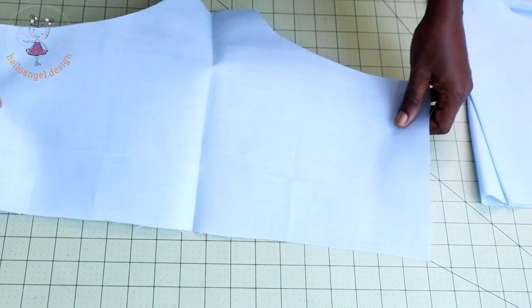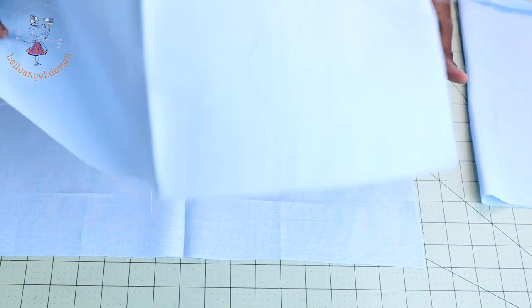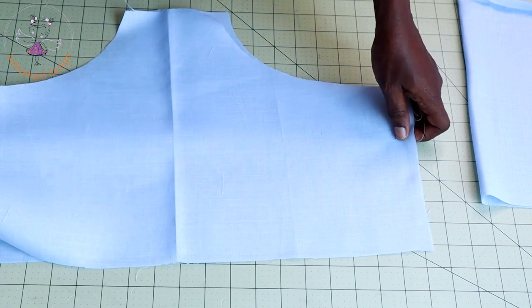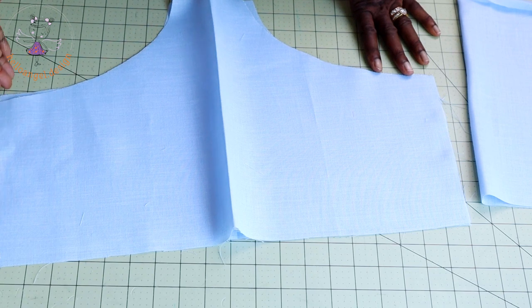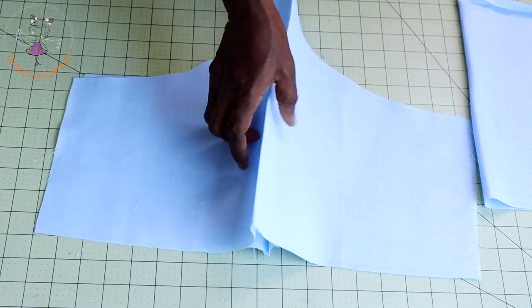Open your diaper cover — this is the back, which is always bigger than the front. Put both side seams together and stitch with your seam allowance. Come down to the other side, push the side seams together, and stitch with your seam allowance. Once done, overlock both raw edges.